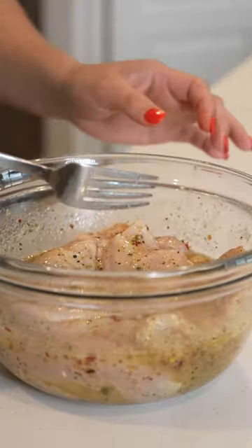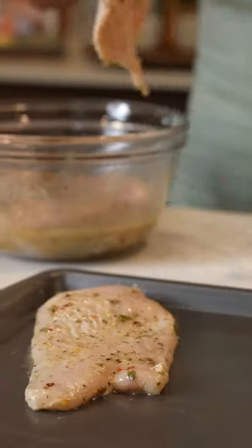After 20 minutes, we're going to preheat our oven to 350 degrees. Going to line our chicken onto our baking sheet. Now we're going to bake our chicken for 15 minutes.